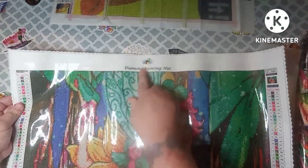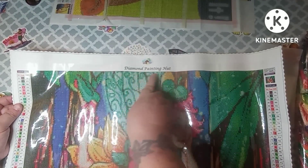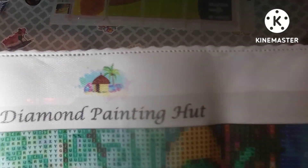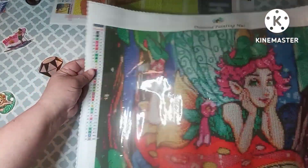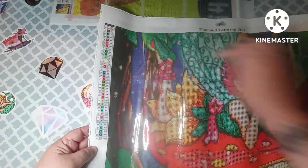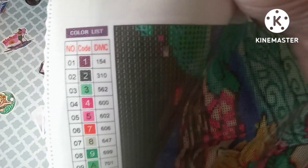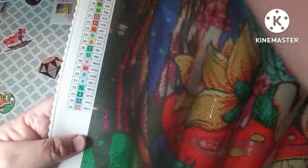At the top of the canvas it has their logo and company name, Diamond Painting Hut — it's like a little hut with a palm tree. There is a schematic on both the left and right sides. This canvas has 35 colors in it, with DMC numbers listed. The symbols used are numbers, letters, and four additional symbols.